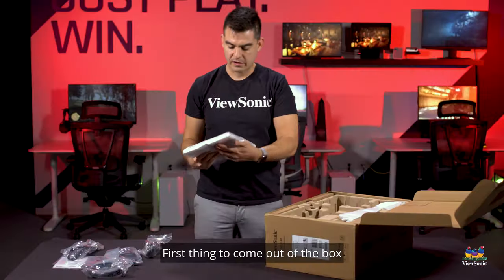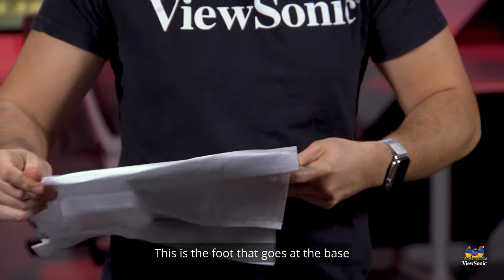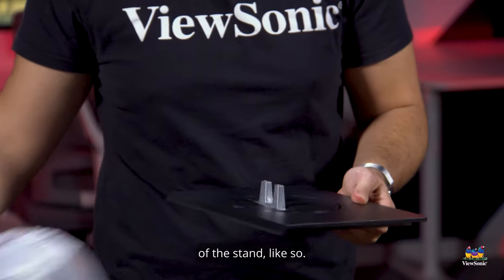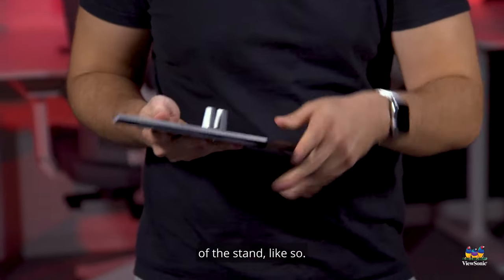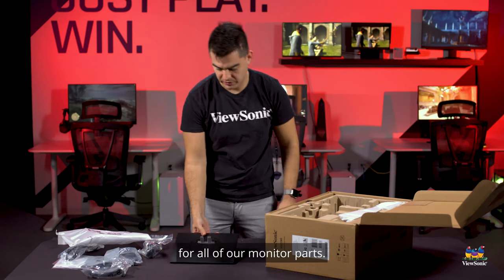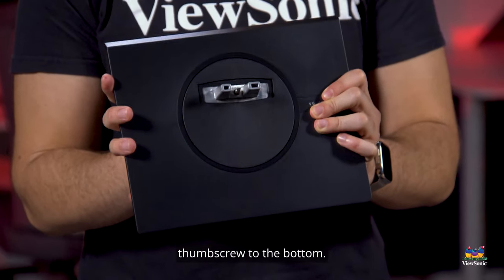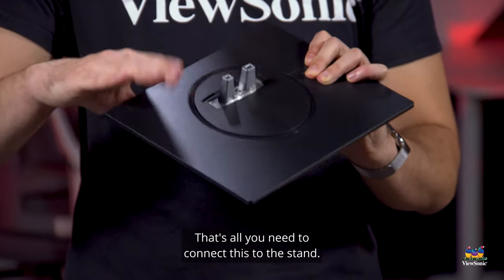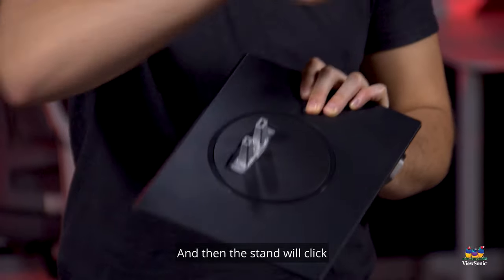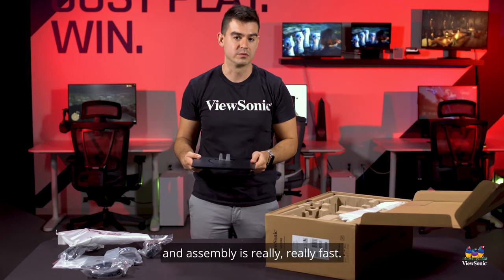First thing to come out of the box is the monitor stand. This is the foot that goes at the base of the stand. We use a tool-less design for all of our monitor parts. This base has one permanently mounted thumb screw on the bottom — that's all you need to connect it to the stand, and then the stand will click into the monitor head so that no tools are needed and assembly is really fast.